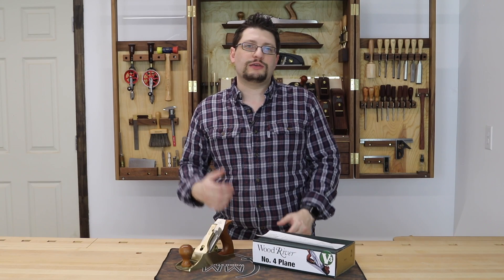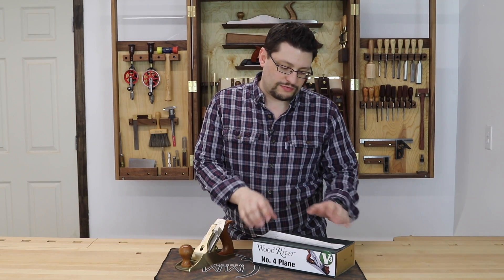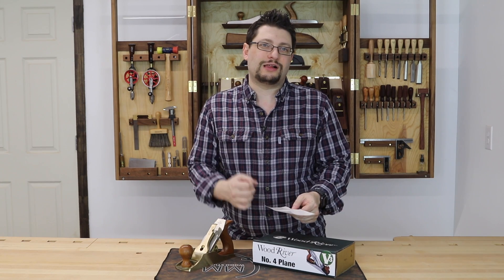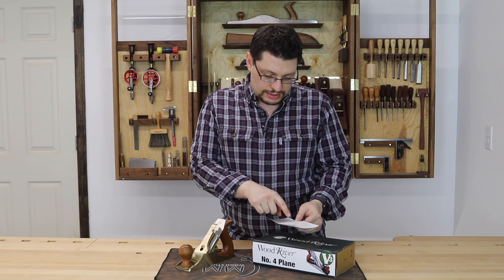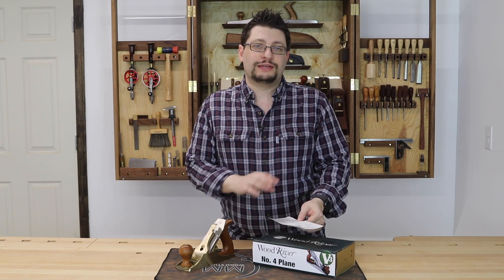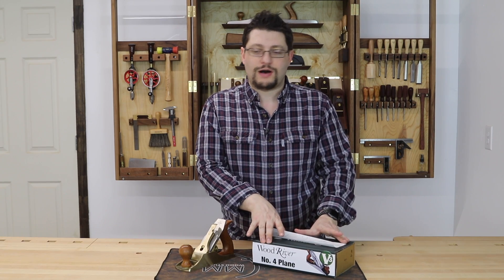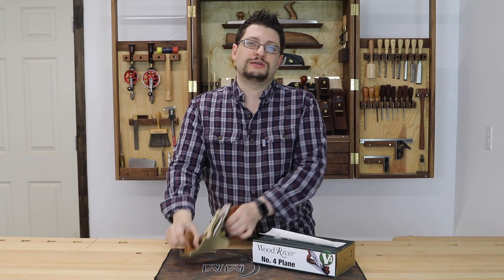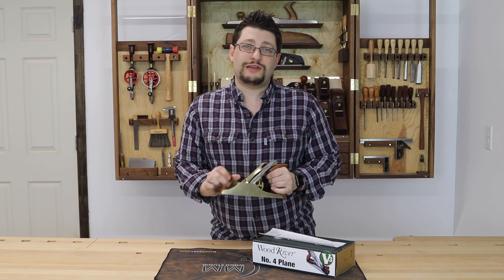During the holidays, Woodcraft had a sale on their Number 4 WoodRiver plane and I purchased mine for $119.99 — regularly $149.99. My Number 4 Bronze Smoother here from Lie-Nielsen is $350.